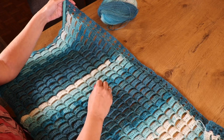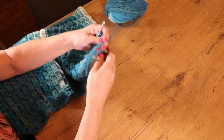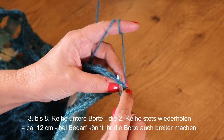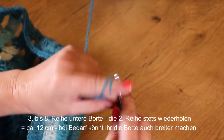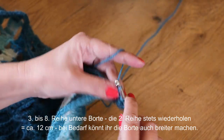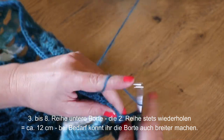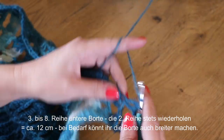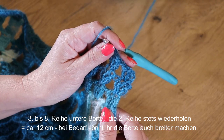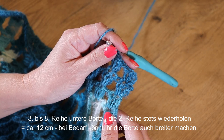Ich bin wieder mit der zweiten Reihe fertig und habe auch hier ins mittlere Stäbchen noch drei Stäbchen gemacht. Diese Reihe wird jetzt noch einige Male wiederholt: sie beginnt wieder mit einer Kettmasche ins mittlere Stäbchen, dann drei Luftmaschen und zwei weitere Stäbchen ins mittlere Stäbchen, eine Luftmasche, und immer ins mittlere Stäbchen drei Stäbchen mit einer Luftmasche dazwischen. Das mache ich bis diese Borte ca. 12 cm breit ist.